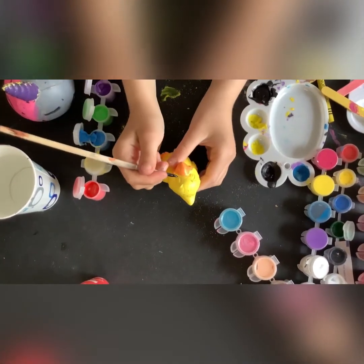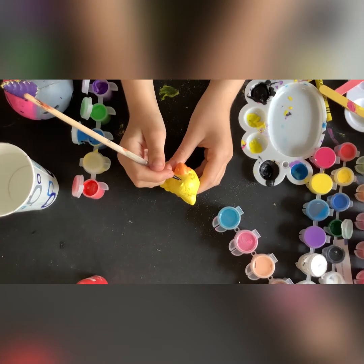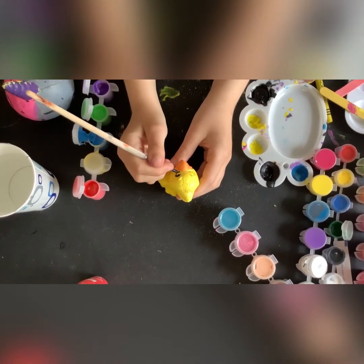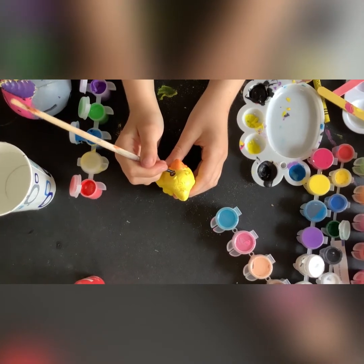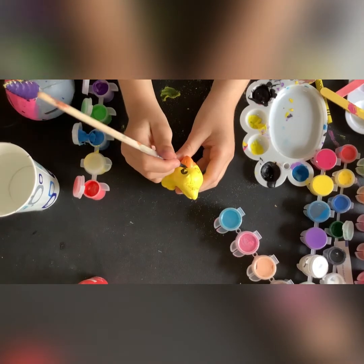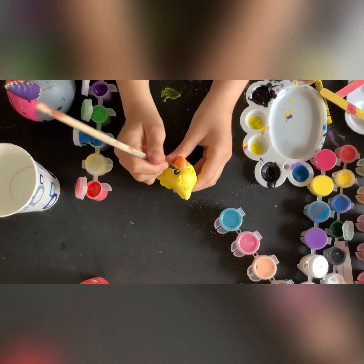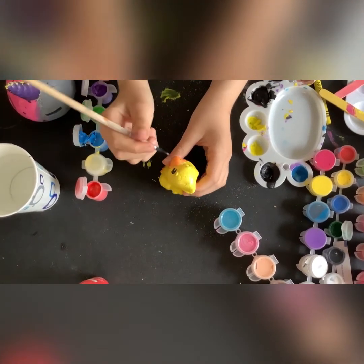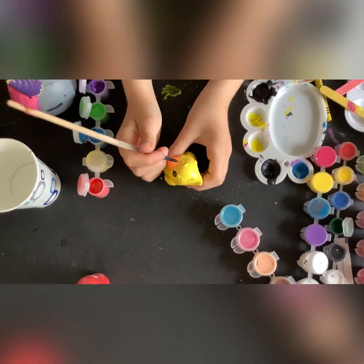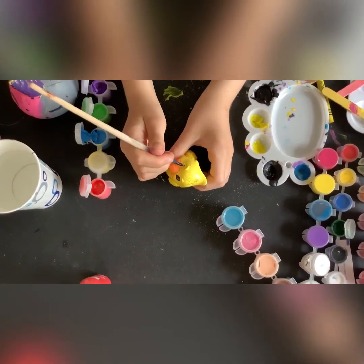So first we are doing the eyes, and go around. There's a bit of smear on the edges, but I can always go over that later. A little bit more — it looks weird right now. I guess I'll still paint the water. And the other side.